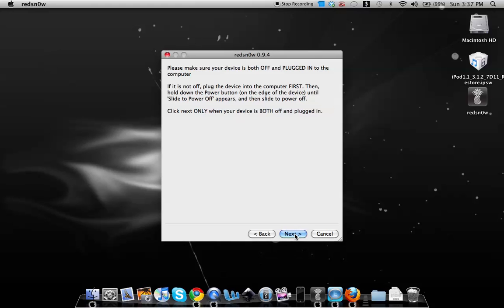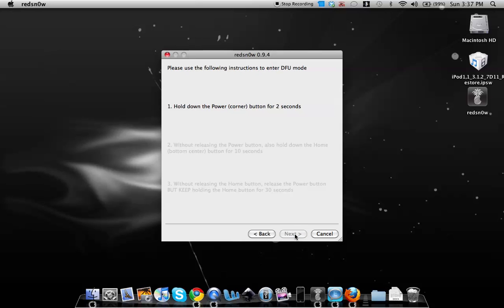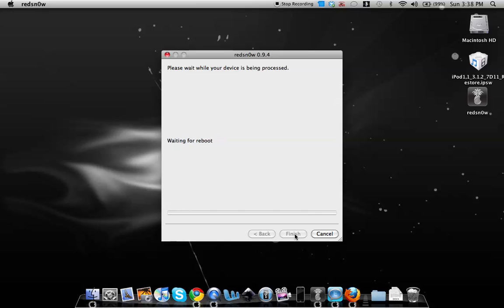Make sure you're ready because once you proceed you'll go directly into DFU mode. First, hold the power button for 3 seconds. Then hold both the power and home buttons for 10 seconds. Then release the power button but keep holding the home button for 30 seconds — you should see a black screen. Now hold the home button for about 22 more seconds.